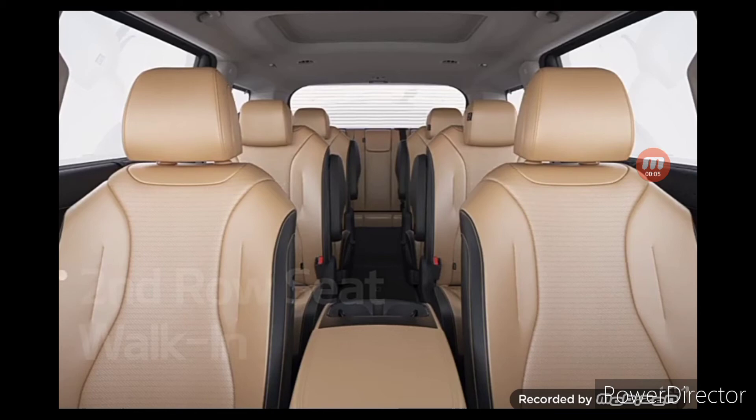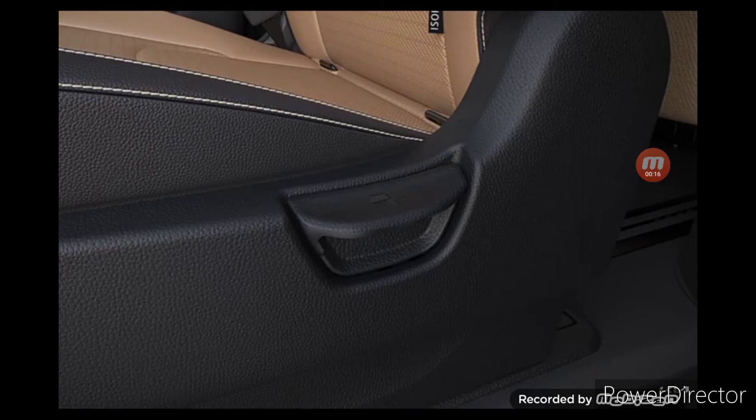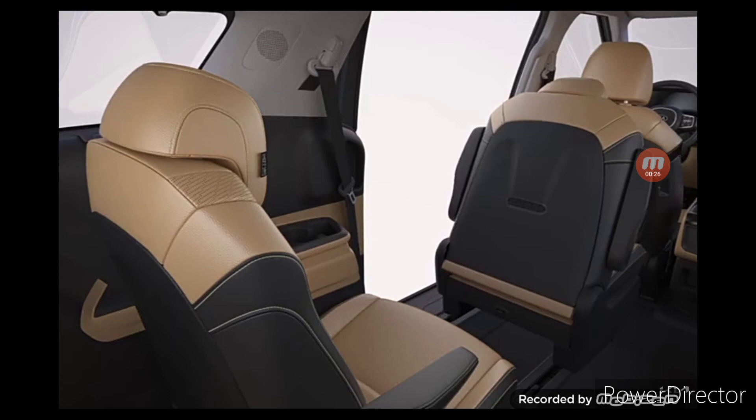In the nine-seater Carnival, third and fourth-row passengers can access the vehicle by using the second row seat walk-in function. When entering on the left side, pull the reclining lever on the left side of the second row seat cushion upward. The seat back will move forward, releasing the slide. By pulling the back of the seat, you can move the seat forward to free up more space.